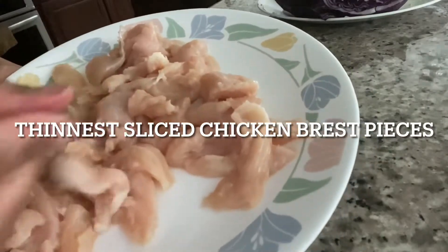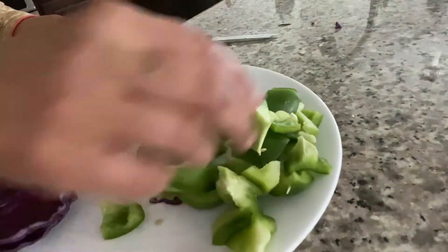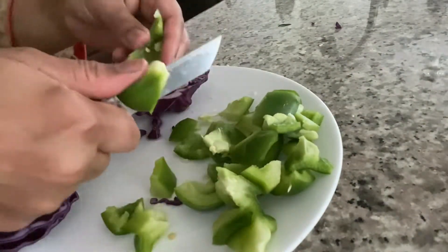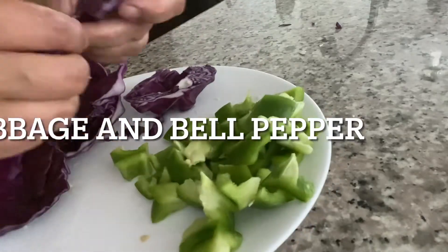To start, we're going to want to thinly slice some chicken breast — you want it to be as thin as you can. Then we're going to want some vegetables; we can use bell pepper and cabbage. Cabbage of any kind works.